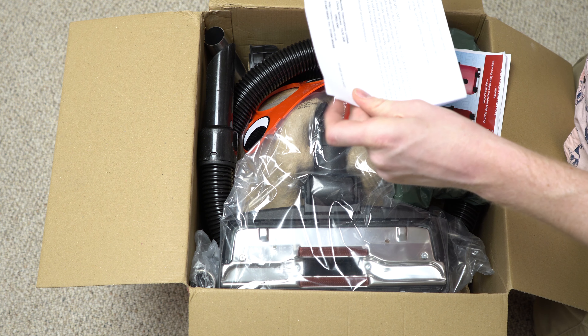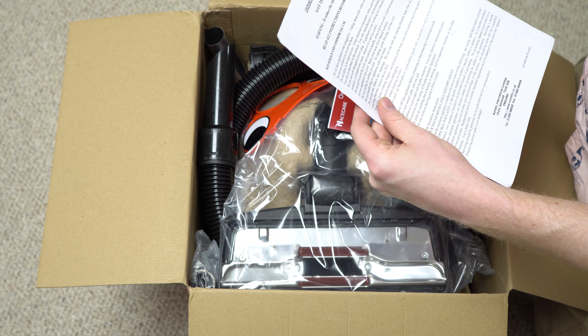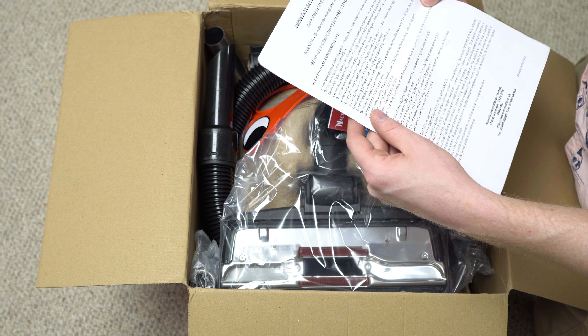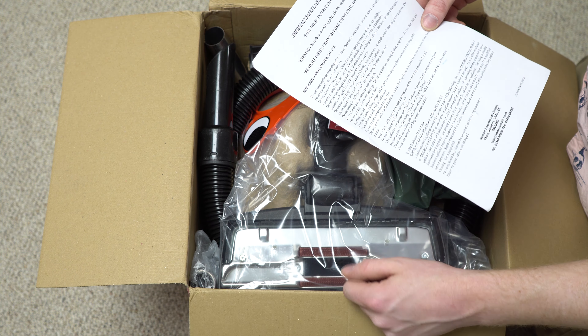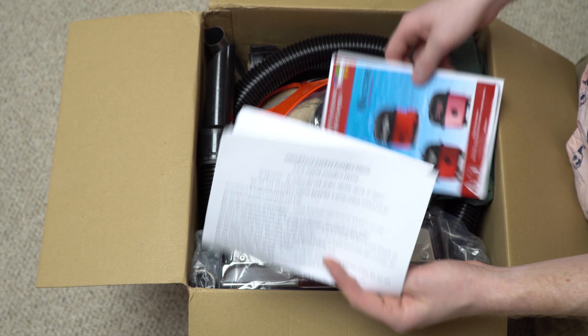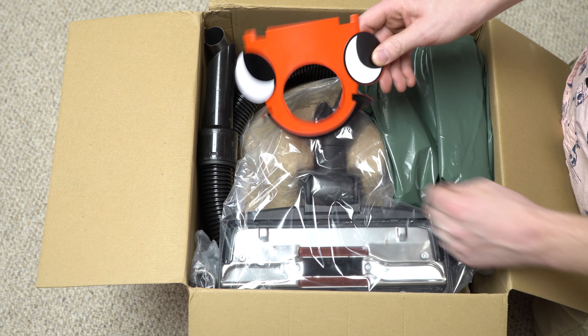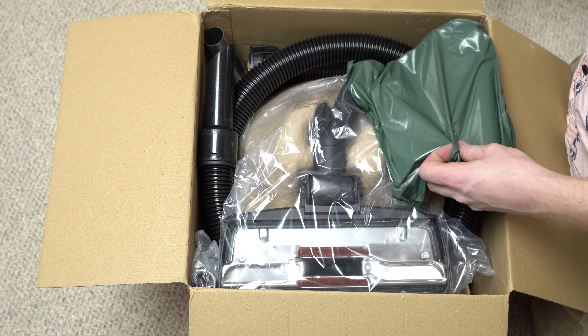Now we've got a second manual. It says to keep and save these instructions — household and commercial use. Do not leave the appliance plugged in. It covers servicing to double insulate. It's interesting that they printed that separately. And there's his smiling face — a full separate plastic piece.